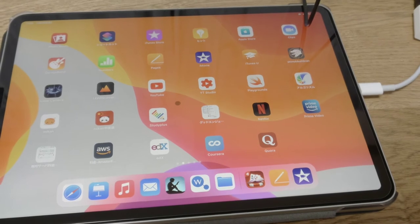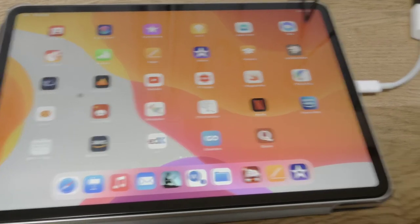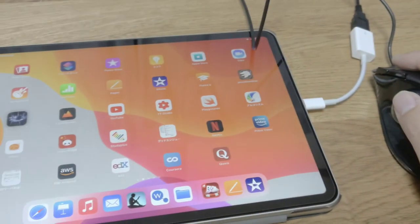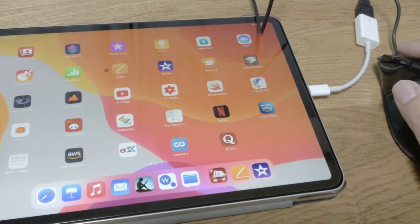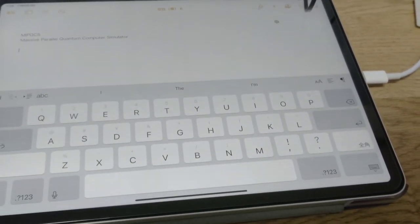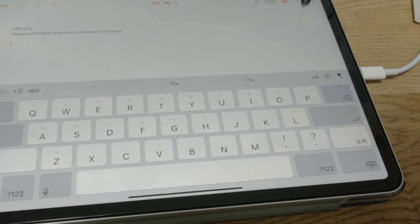As you can see, the black circle is moving as I am moving the trackball. You can click and you can make new documents and stuff like that.